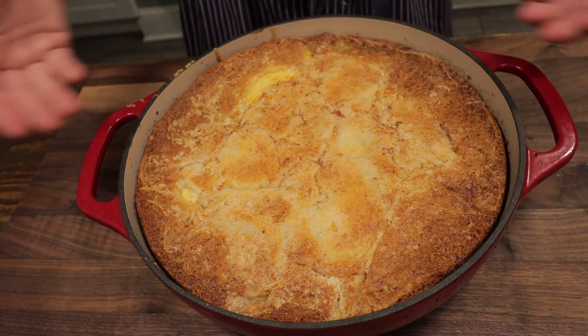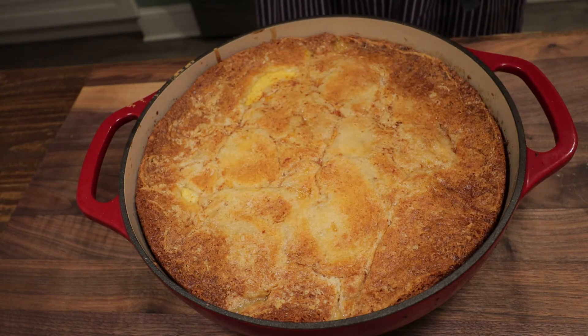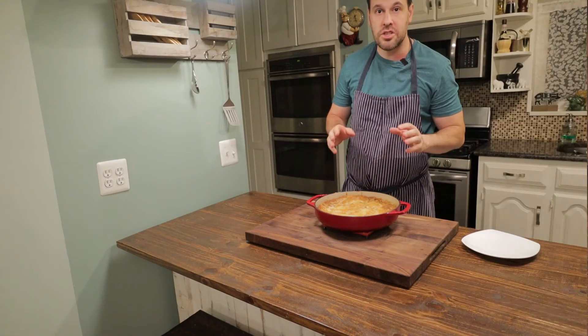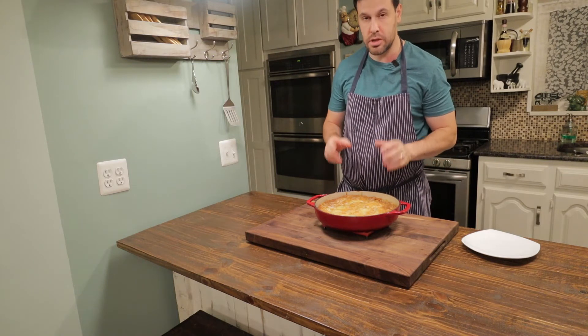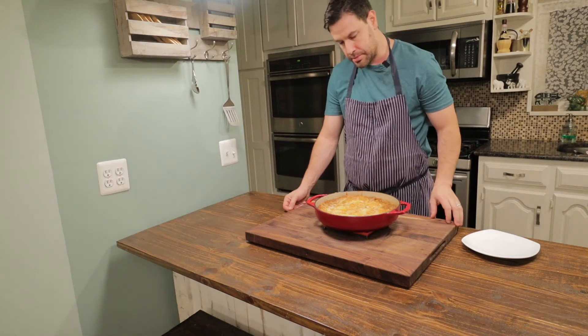You can see our cobbler filling came up through the peaches. We can't dive into this just yet — let this hang out a half hour to cool down a bit, then we can take some out. Let our peach cobbler rest for a half hour. You can really smell that fresh cinnamon and nutmeg — it really just puts this peach cobbler over the top. Looks beautiful.